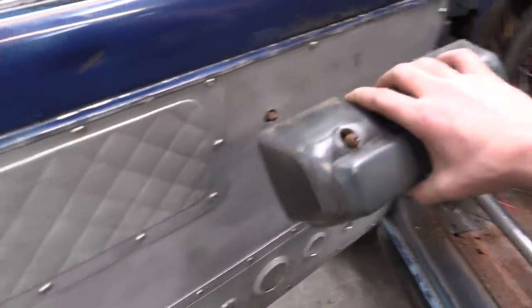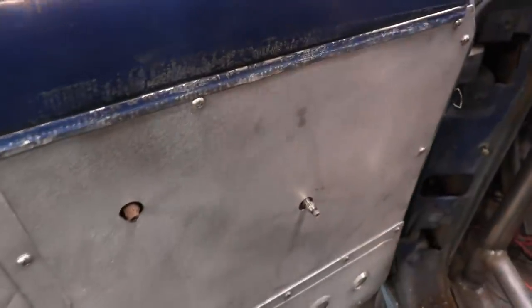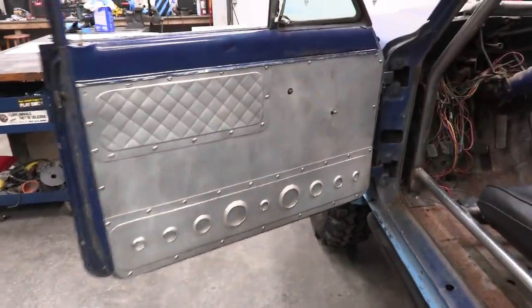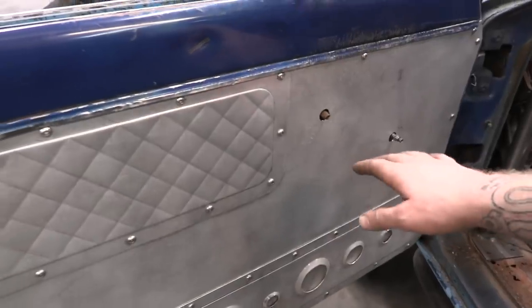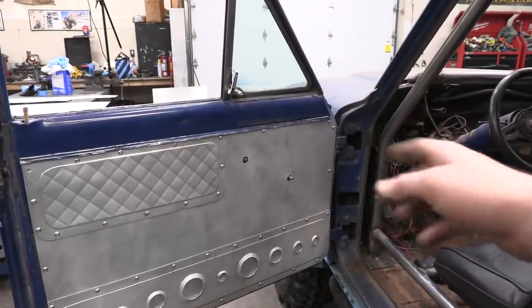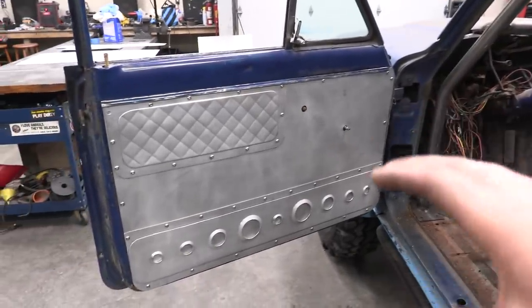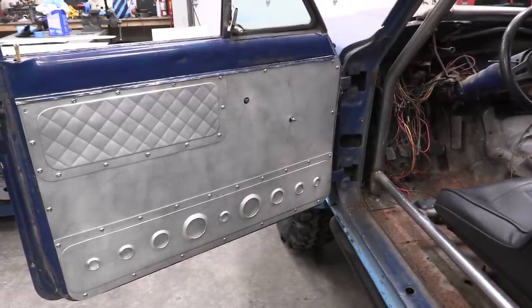Now I've got a couple other things I need to figure out. One is going to be a handle so you can shut the door — I don't want to mount this ugly plastic thing back on there, so I'm going to make something out of aluminum from scratch. I think I'm going to mount it up high because I don't want it anywhere near my knee or shoulder. I also might be building a custom door latch or door opener, and a custom window roller upper — something to match the overall look and feel of this panel. I've got ideas in my head but I need a few weeks to stew about it.